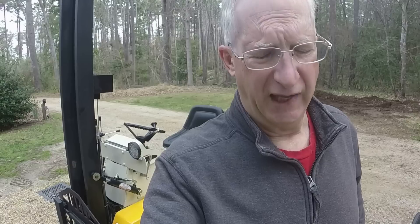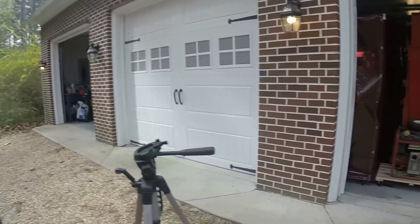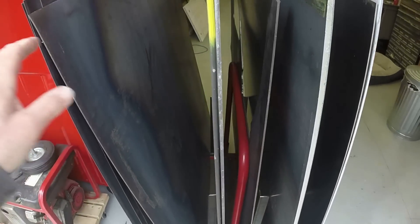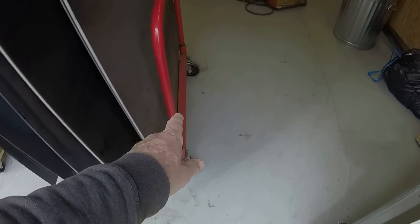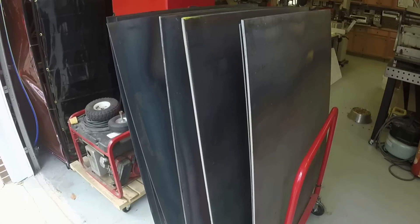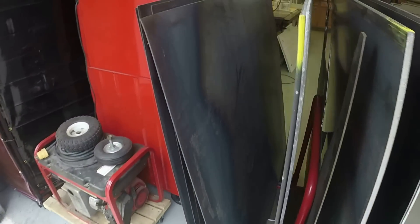Hey guys, Frank here, welcome back to the shop. I decided I'm going to do a test lift with the forklift. In a previous video I lifted 500 pounds of transmissions, but I was struggling to come up with something that weighed a thousand pounds to test the capacity of the lift. I realized I have my sheet steel rack here — I probably have enough in it to test it out. I can pick up this rack from the side, spin it around, pull the forklift up, and see if we can pick up this rack of steel.